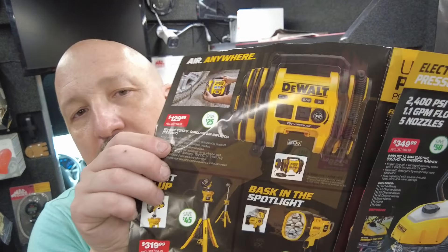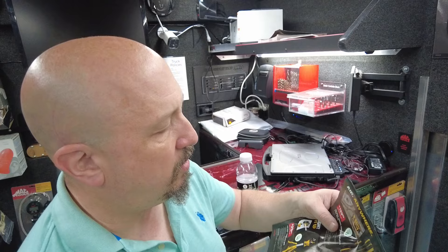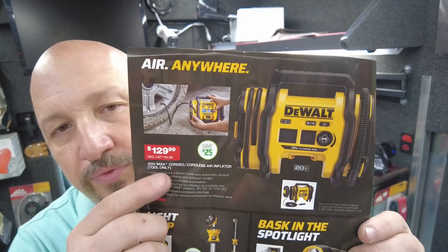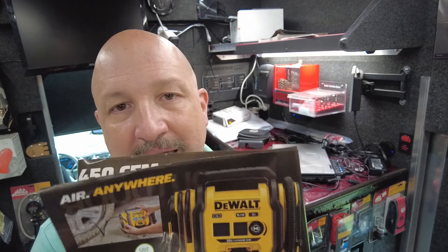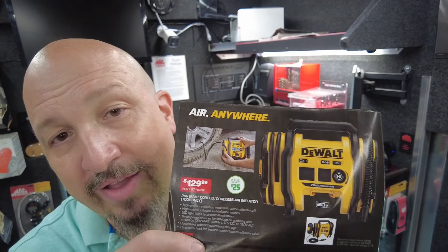Next up is the inflator — the Air Anytime 20-volt max cordless air inflator. You can plug this in or use your 20-volt battery to inflate tires. Winter's coming and that cold air will cause your tire pressure to dip. It's a great tool to have on hand so you're not driving to a gas station. $129.99 gets you the tool only — no batteries — but if you already have DeWalt tools, you already have a battery and charger.